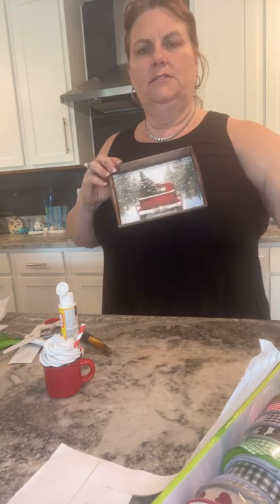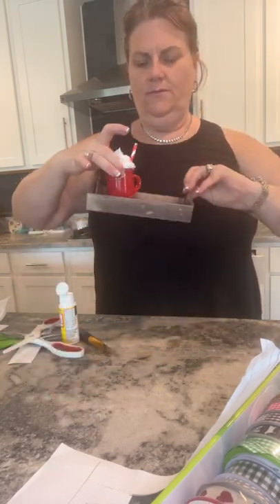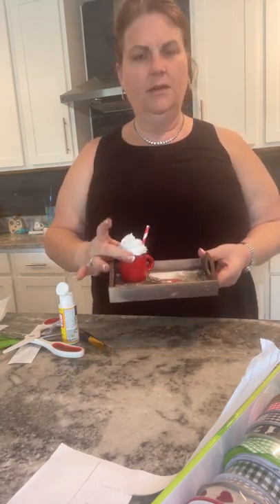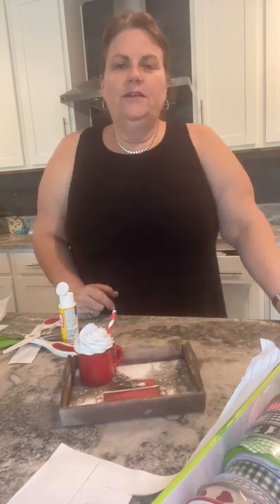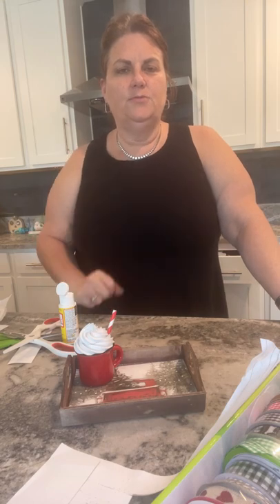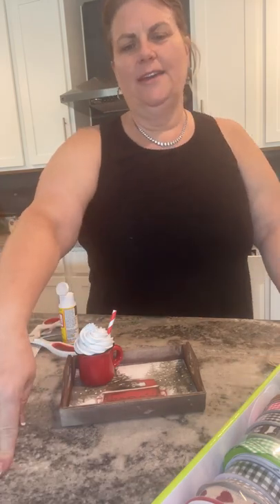Then I'm going to add some pretty ribbons on the handle and I'll have a cute little tray for my little faux mug. You can find more tutorials at Gilbert Marketplace and see the finished project there with the little ribbons on it. Thanks for watching — you can also find me on Home Talk. Have a great day!